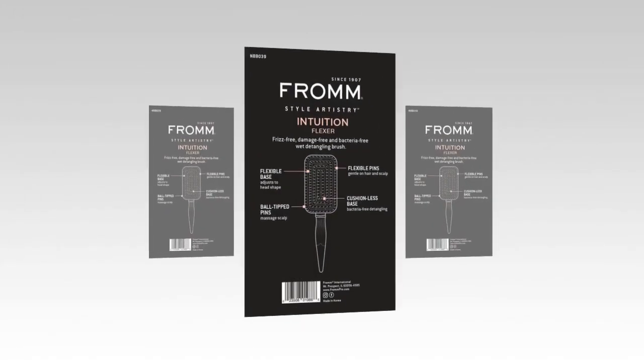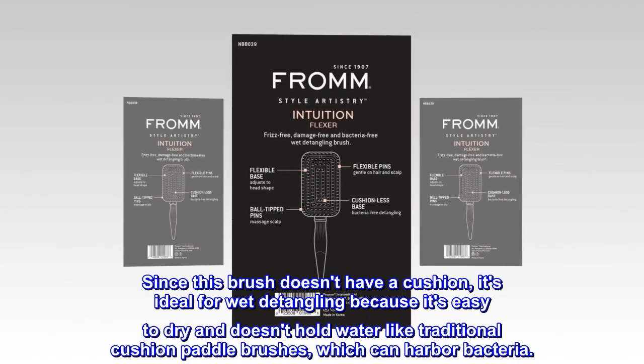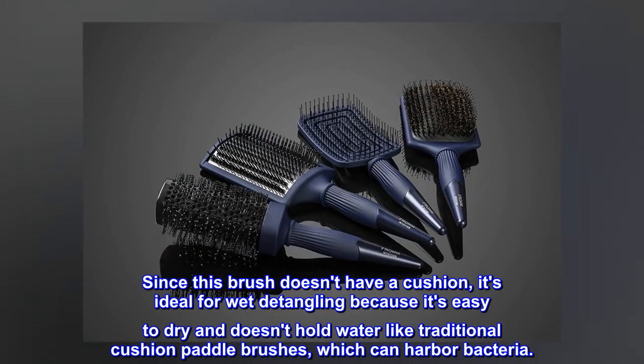Cushionless. Since this brush doesn't have a cushion, it's ideal for wet detangling because it's easy to dry and doesn't hold water like traditional cushion paddle brushes, which can harbor bacteria.